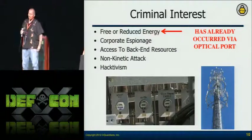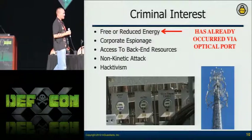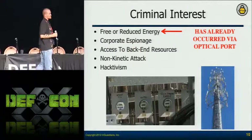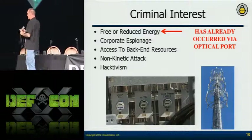Obviously we all know about hacktivism. People are getting more educated about that, but at the same time they're going to use any resource they have to meet their agenda.